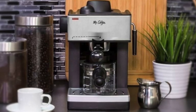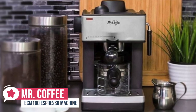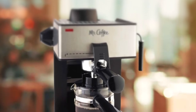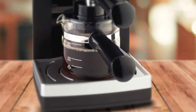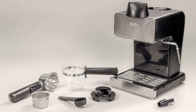At number 4 is the Mr. Coffee ECM160 Espresso Machine. As far as home espresso makers go, the Mr. Coffee ECM160 4-cup model is one of the most popular entry-level espresso brewers around and a consistent bestseller. The first thing to strike your eyes is the unit's pretty small build. It is compact and lightweight enough to carry around. It is made up of stainless steel, aluminum in the boiler, and plastic, which give a silvery face with black accents.